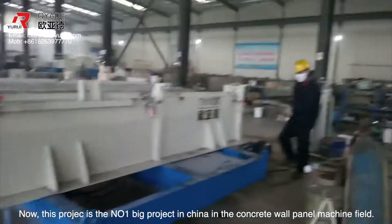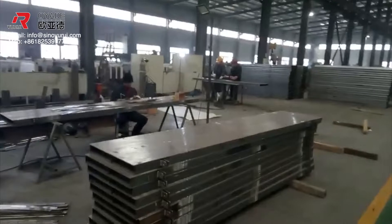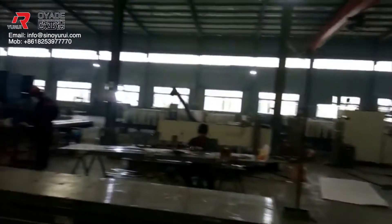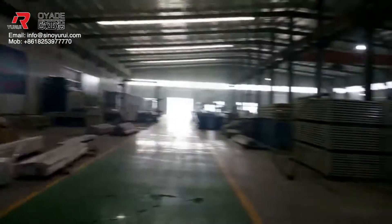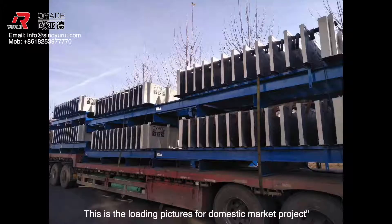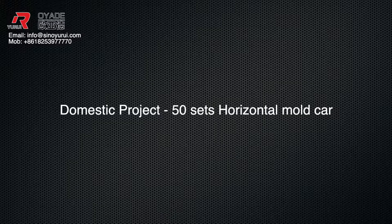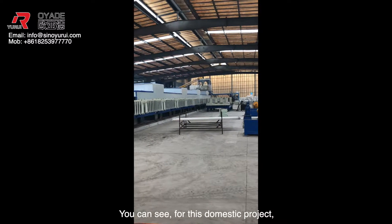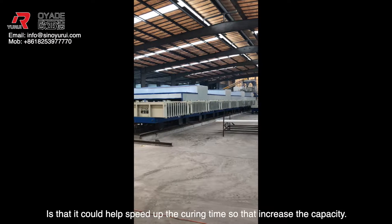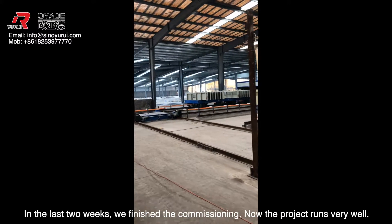The project was completed in 50 days. These are the loading pictures for the domestic market project. For this domestic project, we also equipped curing rooms. The reason we equipped curing rooms is that it could help speed up the curing time and increase the capacity. In the last two weeks, we finished the commissioning and now the project runs very well.